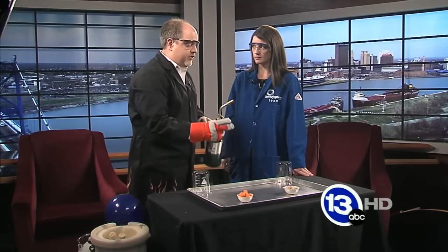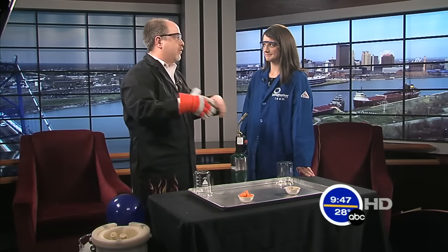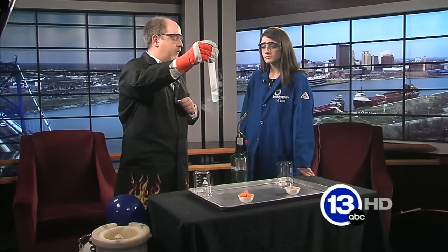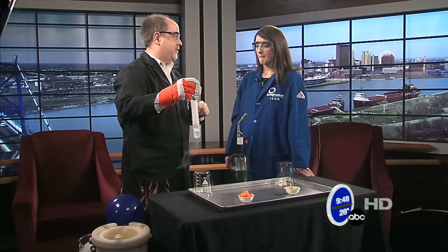Now, you could do that just by toasting them with the torch, but that's not going to be good enough. We need an excess of oxygen to get them to really combust well. And to do that, I actually manufactured here a little liquid oxygen. This blue liquid is liquid oxygen — it's about two balloons worth of oxygen, far more than we need to combust this stuff.